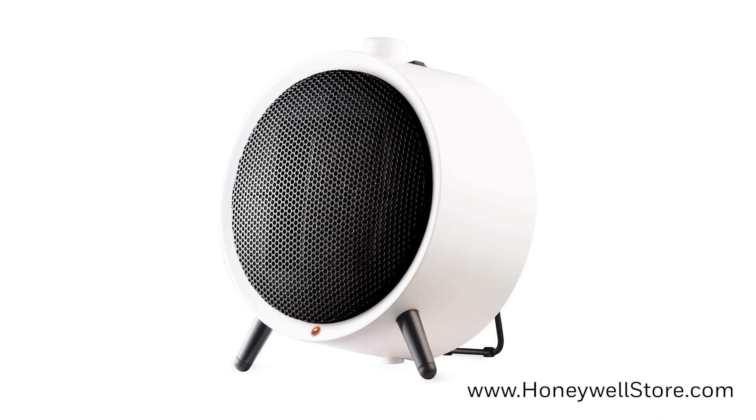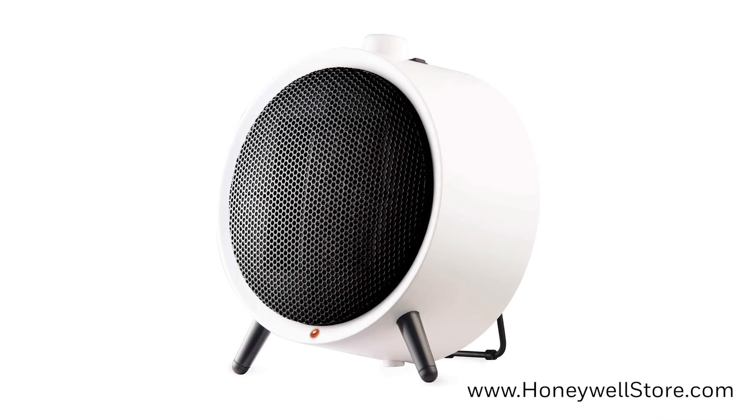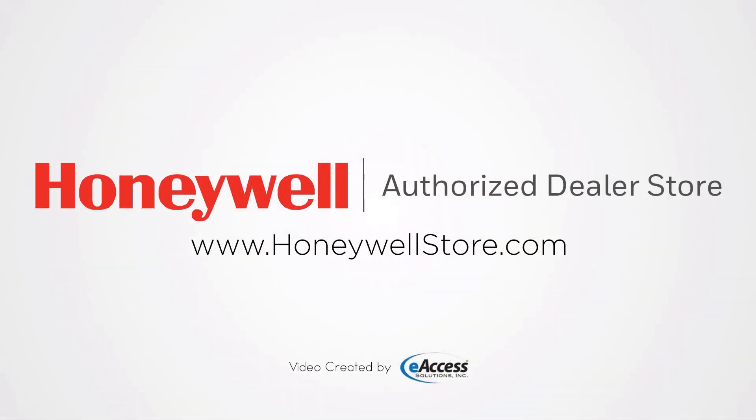The Honeywell HCE200W UberHeat Ceramic Personal Heater comes with a 3-year limited warranty. For more information or to purchase this product, visit www.honeywellstore.com.